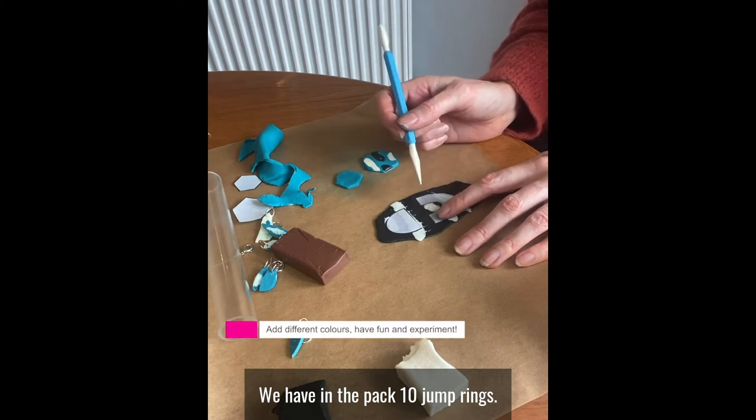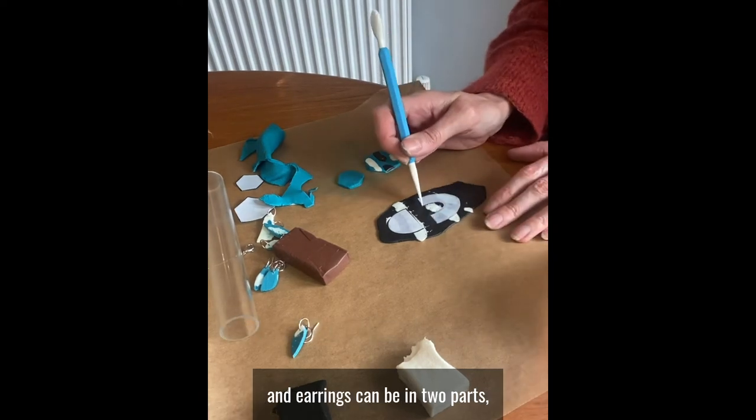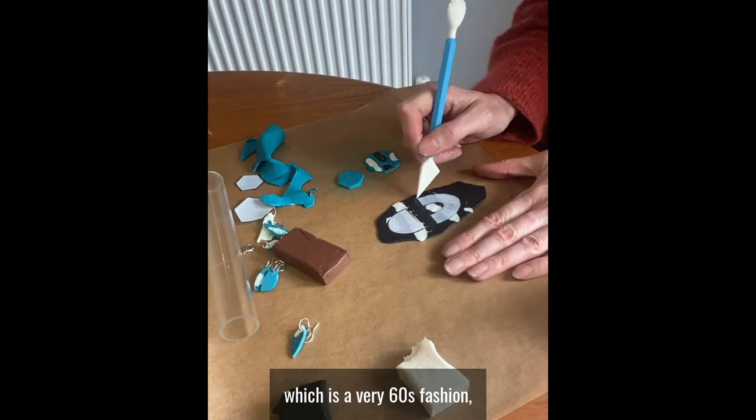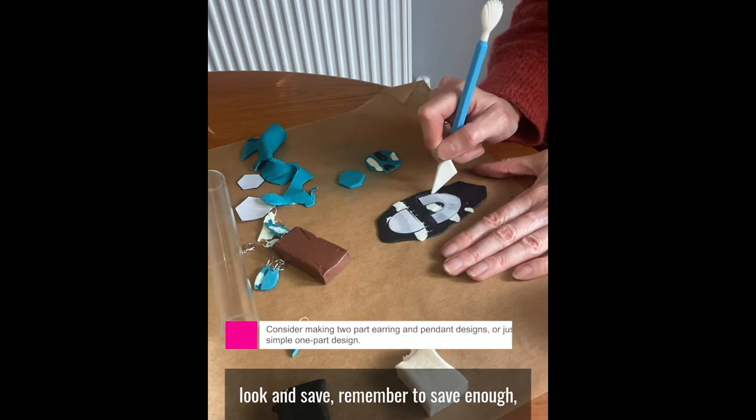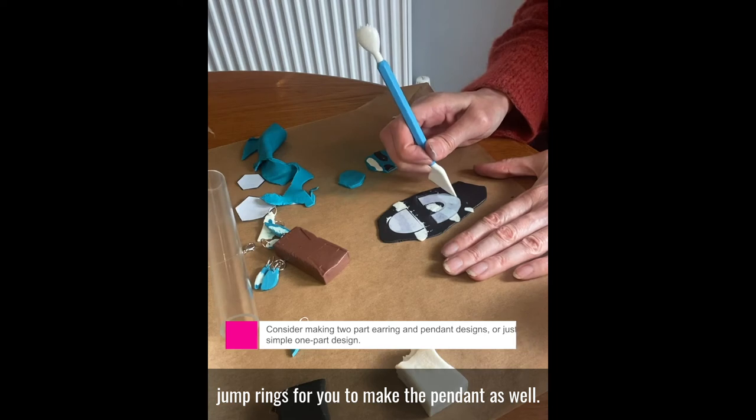We have in the pack 10 jump rings, so there's enough for you to make about three or four pairs of earrings. The earrings can be in two parts, which is a very 60s fashion look, and remember to save enough jump rings for you to make the pendant as well.